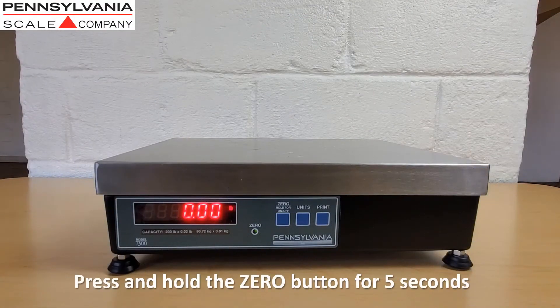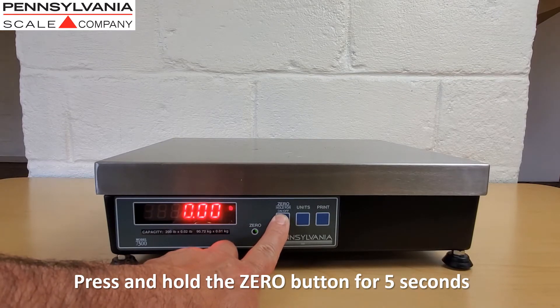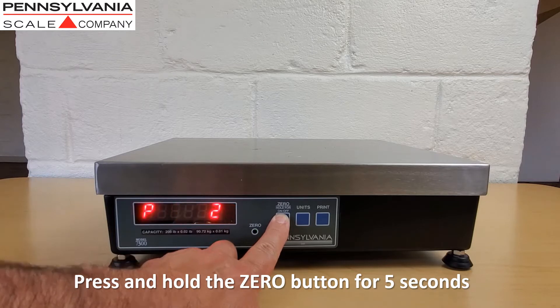To access scale calibration, press and hold the zero button for approximately five seconds. A P number and a C number will appear.